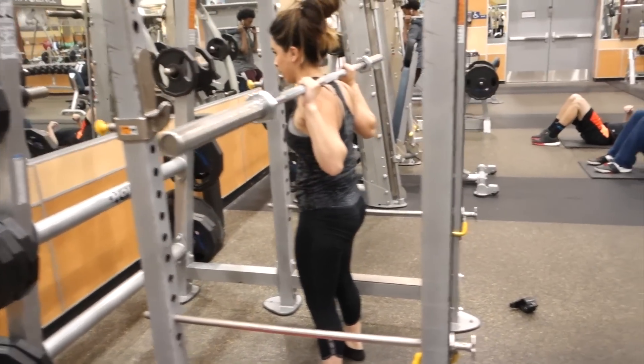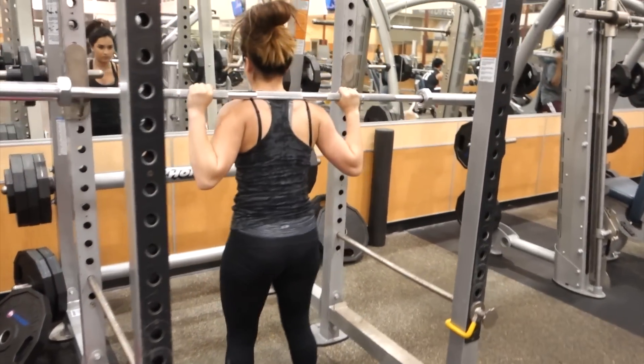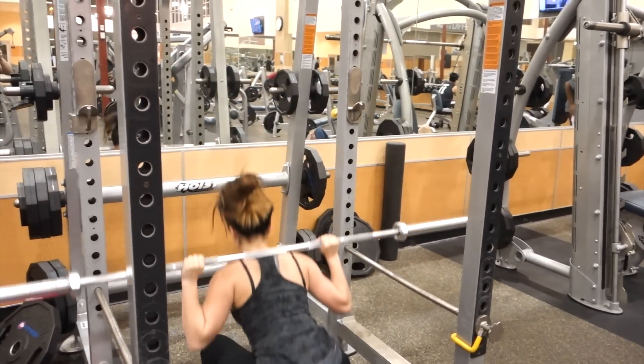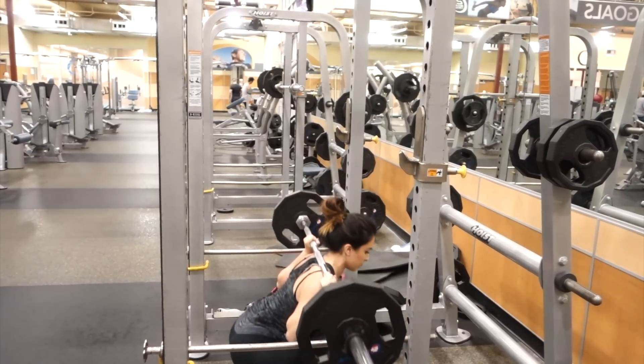When I warm up with just the bar, this is my time to get all of my mistakes out. I watch this back now and I'm like, what am I doing? I just look like I'm not bracing my core at all, just kind of loosely moving around. But it's okay, because as the weight gets heavier my form starts to get better.